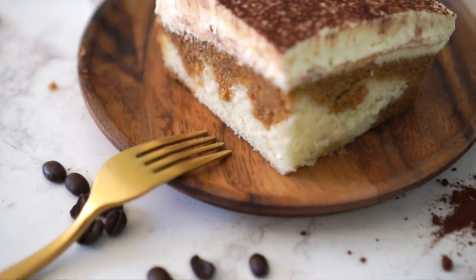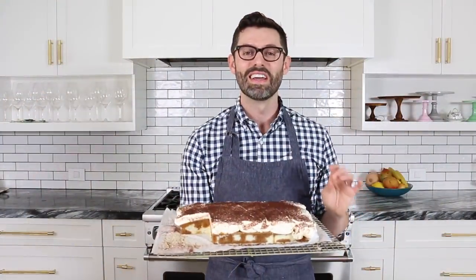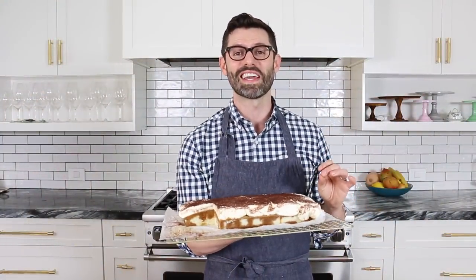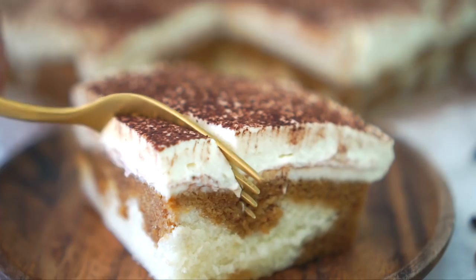Today we're making a showstopper that is so easy, you'll be impressing all of your friends with very little effort. It's a tiramisu sheet cake, and it has all of the shortcuts, but even more flavor. It's insane. Let's get started.